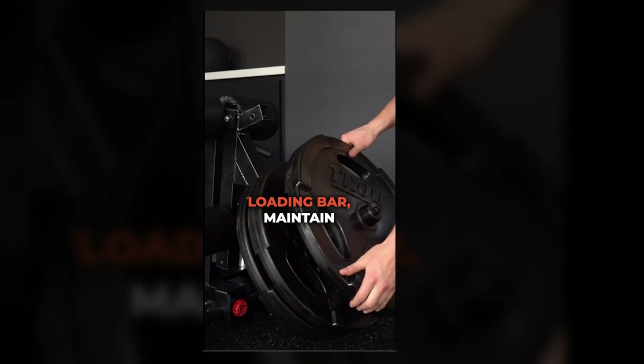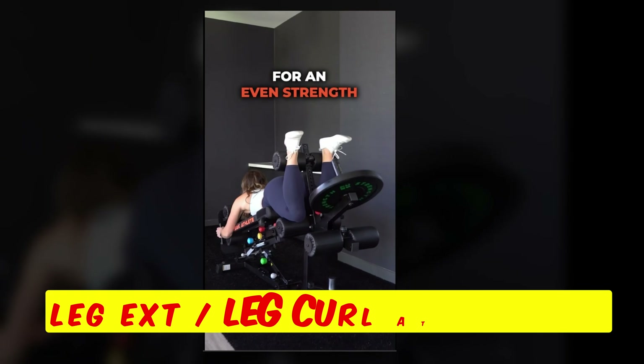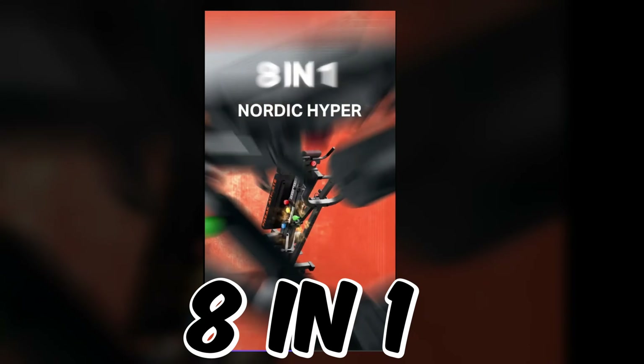The brain trust at Freak Athlete decided to release a leg extension for their Nordic Hyper GHD, making it now 8 machines in 1.